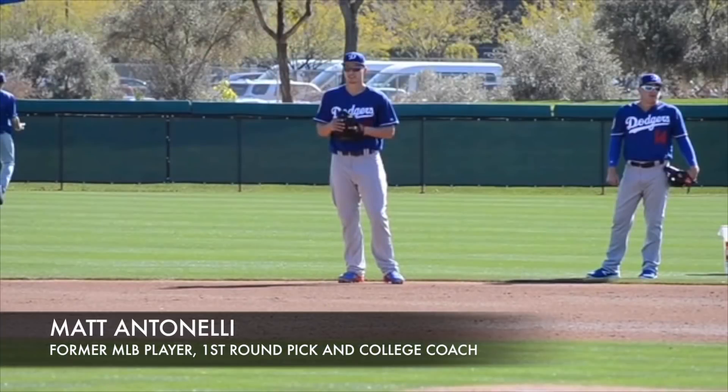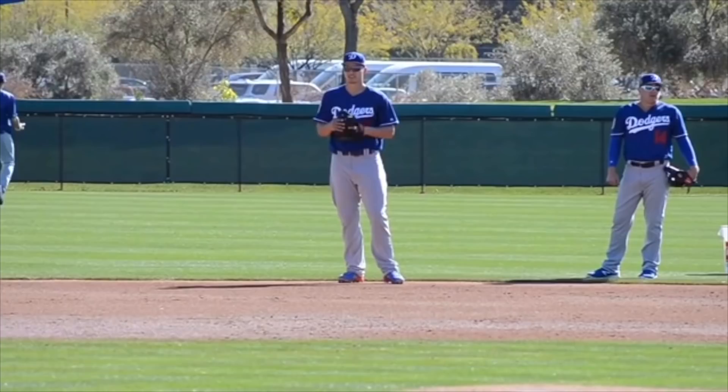Hey, what's up fellas, checking out Corey Seager today. This is taken during spring training. We're always talking about field mechanics, and I like showing big leaguers who are obviously super successful and great fielders. These are a lot of things we talk about that are those core principles that happen with most guys. Stylistically guys will differ a little bit, but they're going to do a lot of these core things.